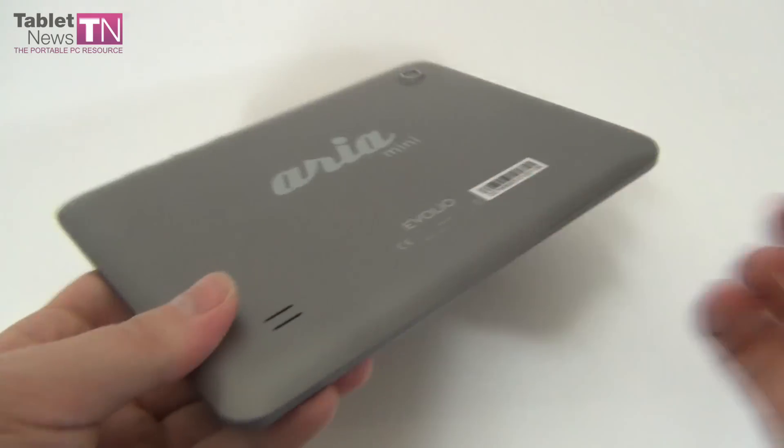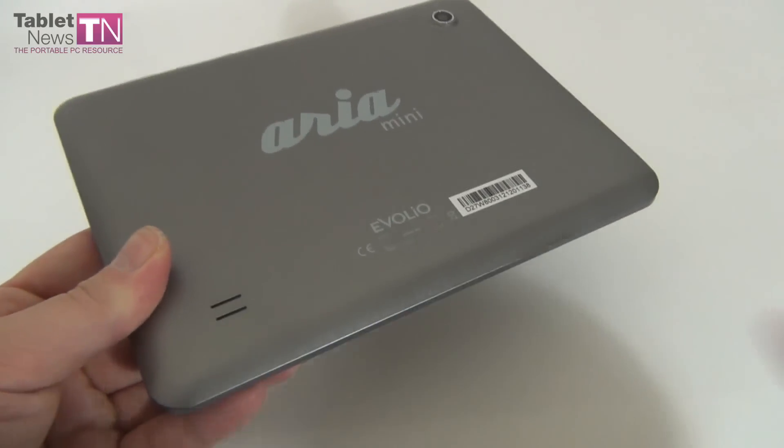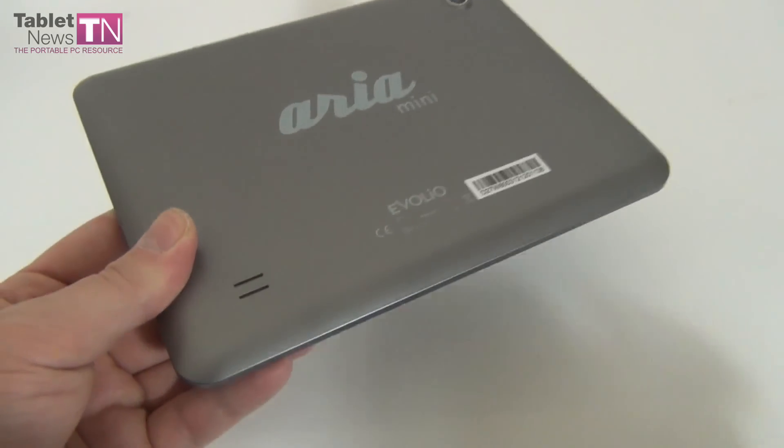Now let's analyze the design. As you can see and as you can hear, we're dealing with a plastic case — it's not metal — and the area at the bottom, at the back, tends to get a bit overheated after playing some games.